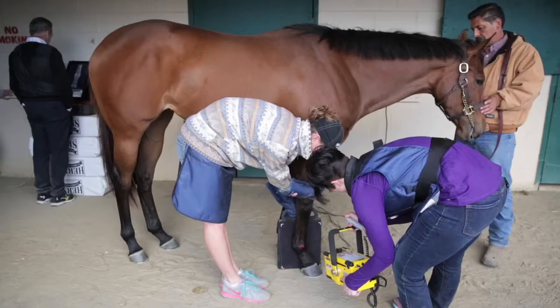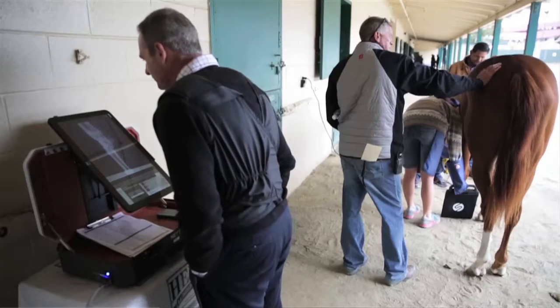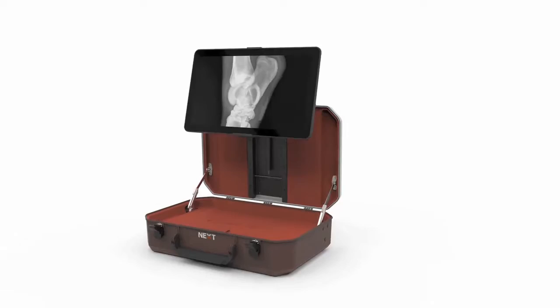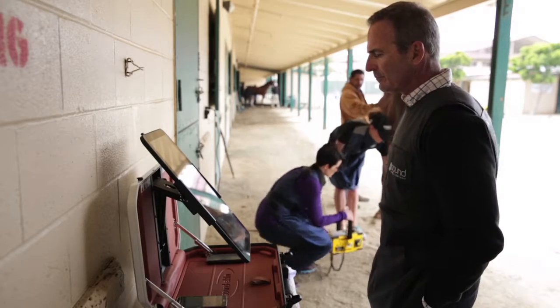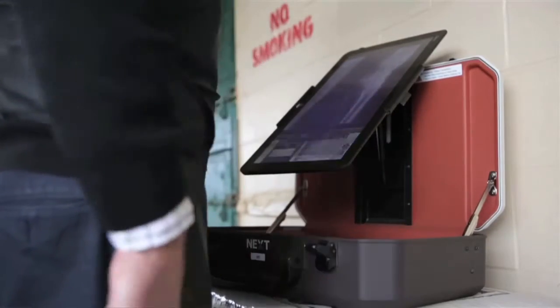I love the portability of the unit. It is very nice for me to be able to stand and use the unit. And because of the way the screen is configured and the height that I can place the unit, it's very comfortable for me. Every experience that I have with the product has been excellent as far as the usability of it.